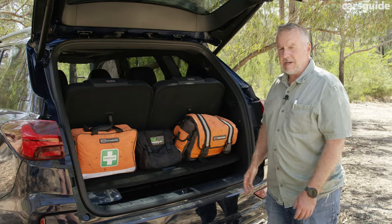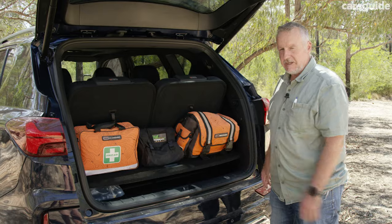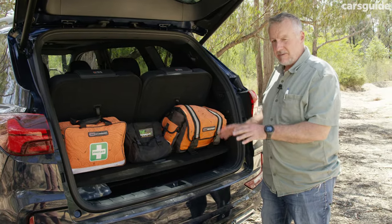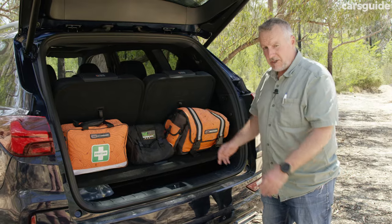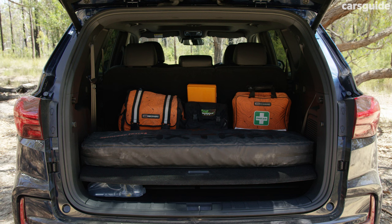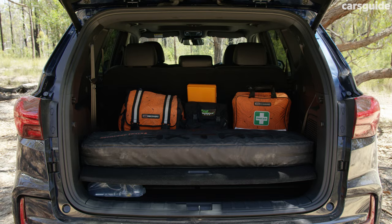As is the case with most seven-seater wagons, there's not a lot of space at the back when all three rows of seats are in use. But you can open up a fair bit of flexibility in terms of how much you can pack. When you put those rows of seats down, you can use different configurations to suit things like first-aid kits and that sort of thing.